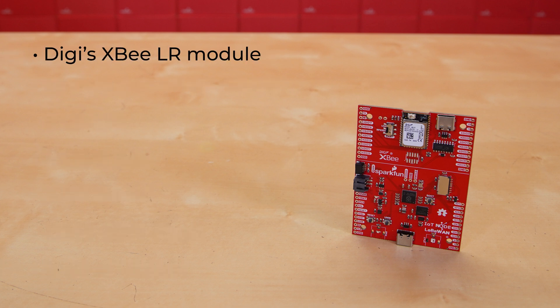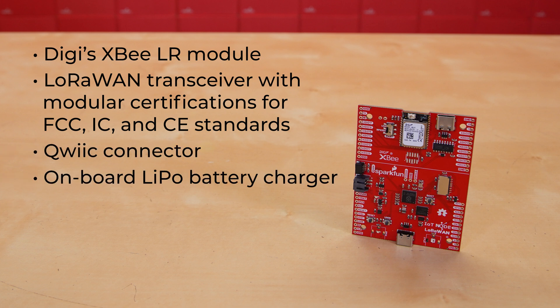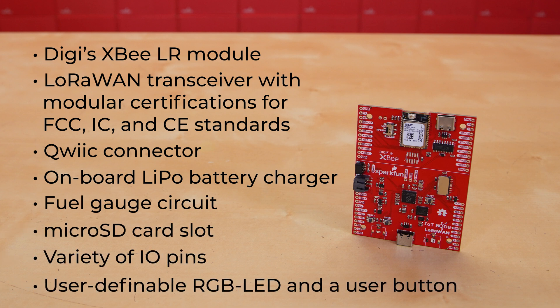Add to that Digi's XBLR module, a LoRaWAN transceiver with modular certifications for FCC, IC, and CE standards. On the SparkFun IoT Node LoRaWAN board, we've also tricked it out with a quick connector, onboard lithium-ion battery charger, fuel gauge circuit, a microSD card slot, a variety of I/O pins, plus a user-definable RGB LED and user button.